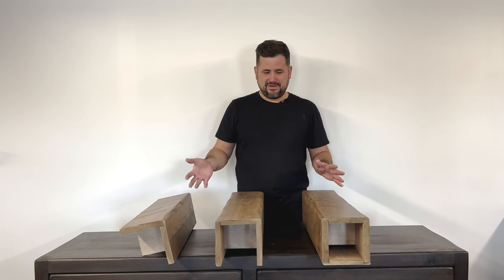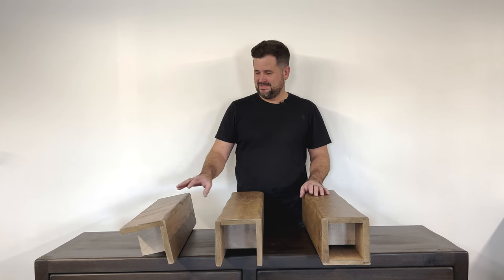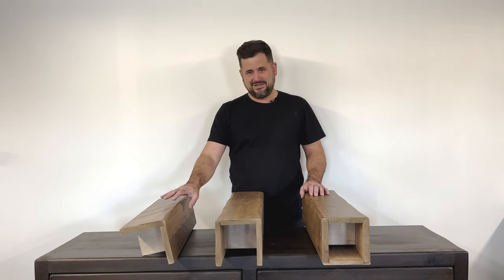Here in front of me I have three of our different style beams. This one here is our two-sided, this is our three-sided, and this is our four-sided.